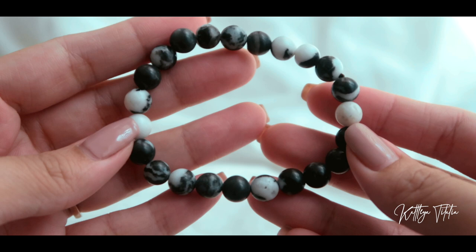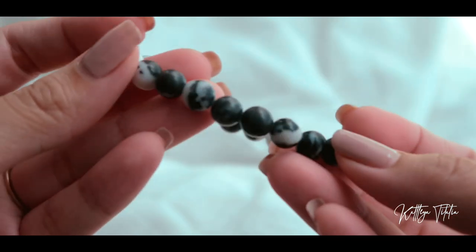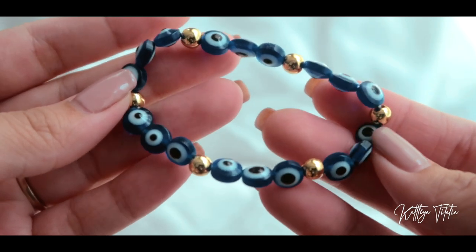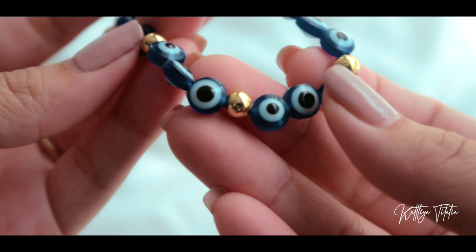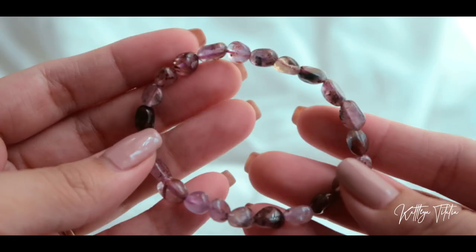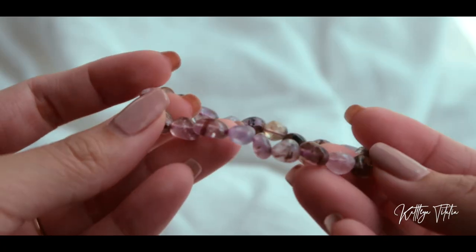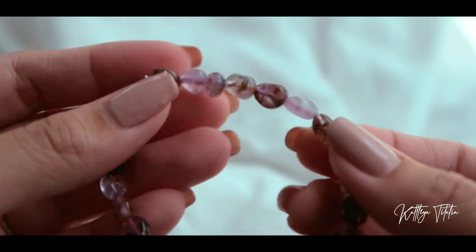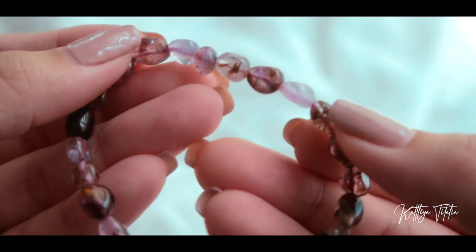We'll start with the bracelets and then move on to the tumbles and towers. The first bracelet I got from her is a zebra jasper. Next up we have an evil eye — evil eye is said to protect its owner from evil spirits, protect against jealousy, and the ill will of others, so it's for protection. Next we have auralite, or what they call auralite 23. The reason it's called such is because it is an amethyst with 23 different elements or components as part of this crystal.